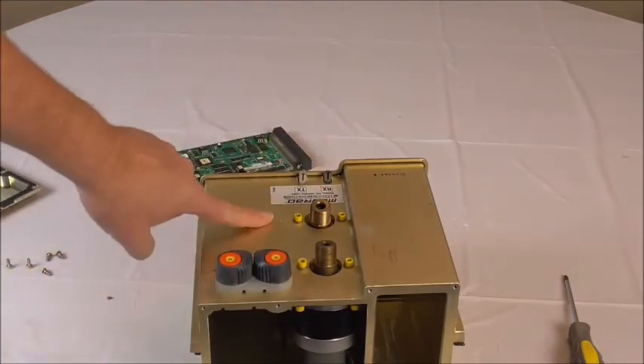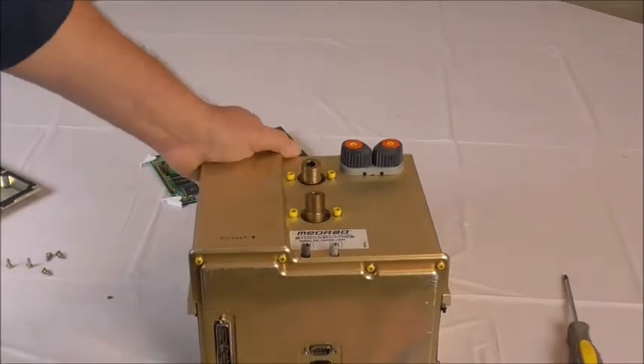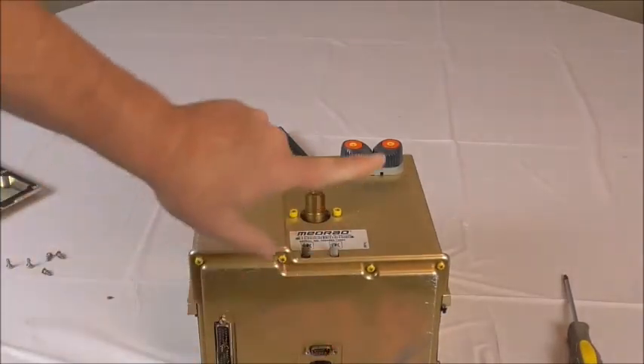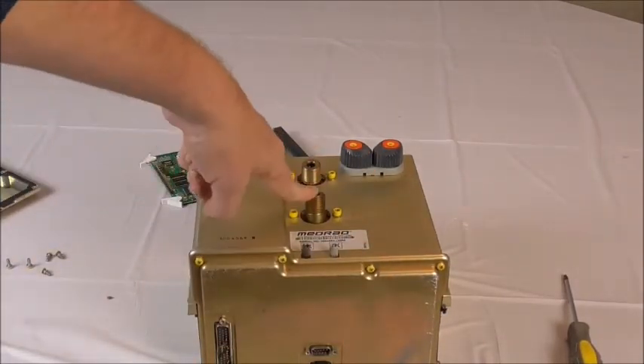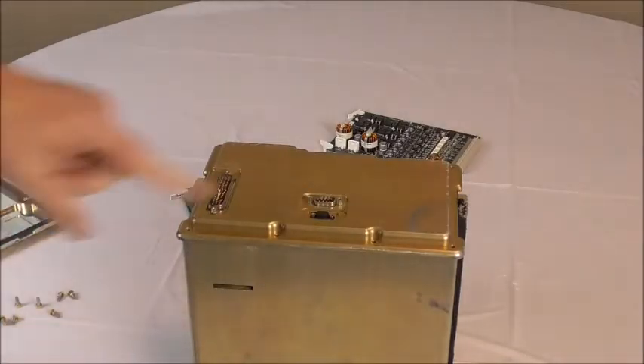To replace the B-side motor, you would have to flip this around, remove this plate, and that gives you better access to the B-side motor.